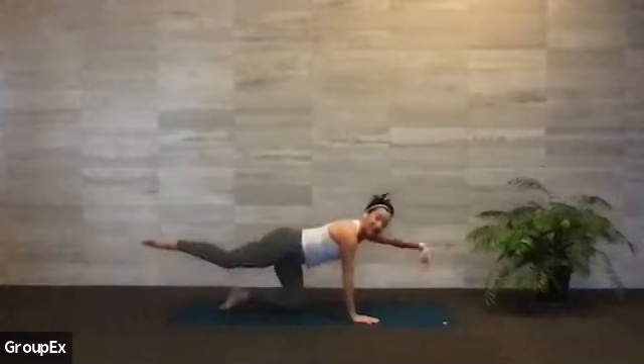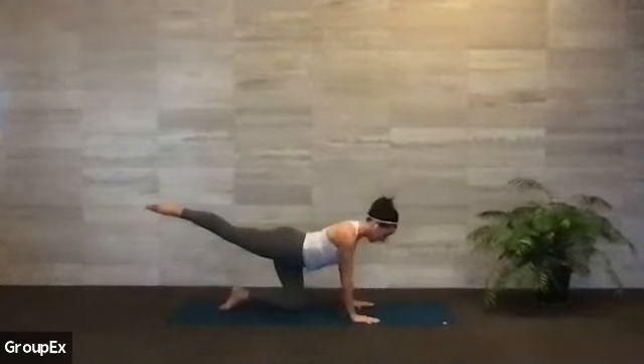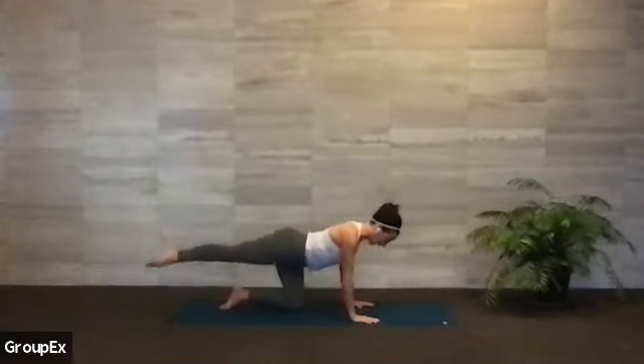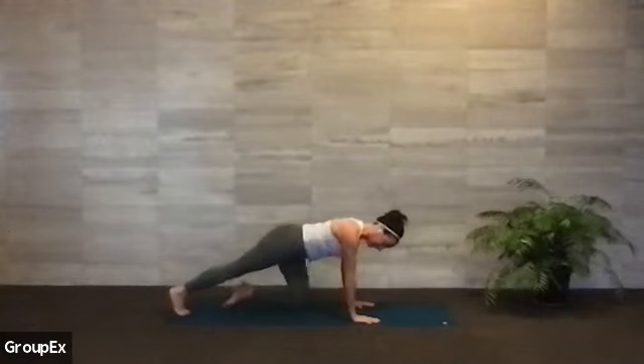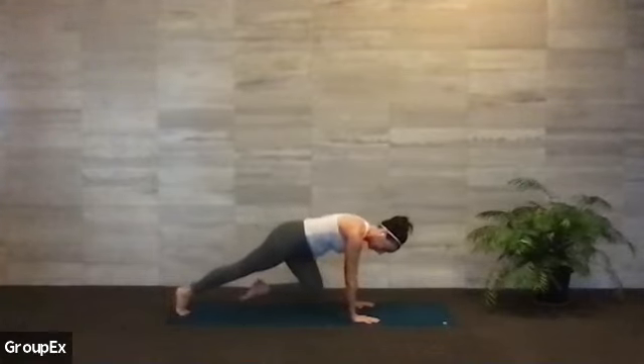One more round. Inhale, get long, reaching through center. And then as you exhale, bring your left hand down, keep the right foot hovering for three — engaging your glutes — two and one. Tap your right toe to the mat, curl your toes under. Pick up your left knee and tuck your knee into your chest. Hover and hold — three, two, and one. Gently land your left knee back down.